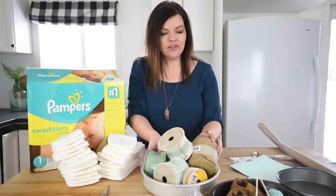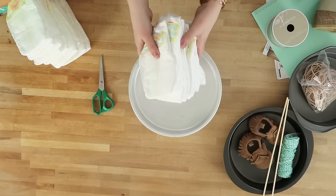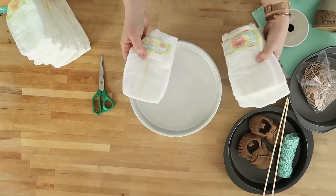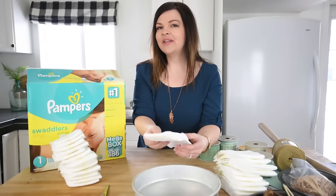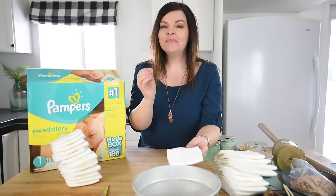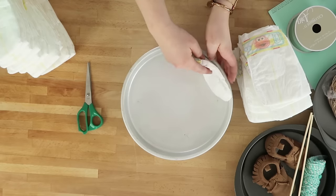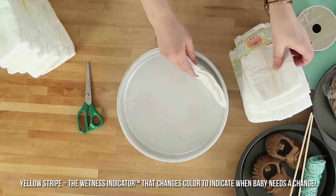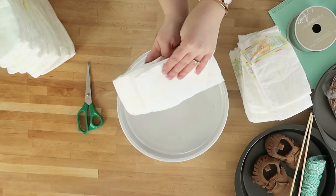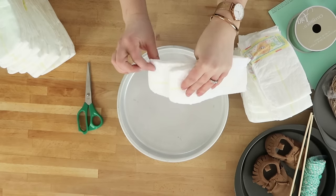Start with your largest cake pan — the ten inch — and take a big stack of diapers and start placing them in. There are a couple of methods: you can roll diapers individually or fan them out like I'm doing. I prefer fanning because new moms are so busy and tired, the last thing they want is to unroll individually rolled diapers. I start with one diaper along the side, flipped so you see the yellow stripe, which creates a ruffle effect.